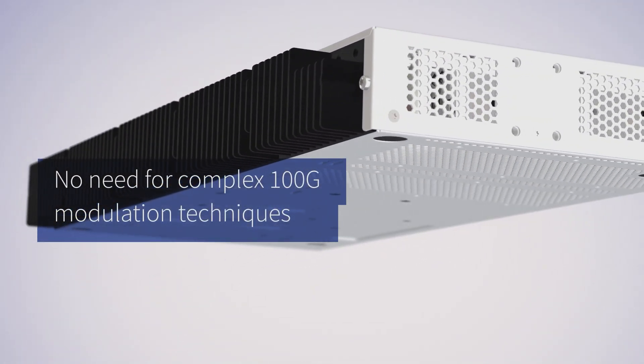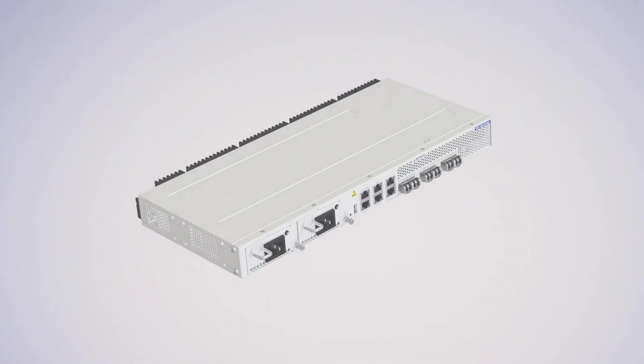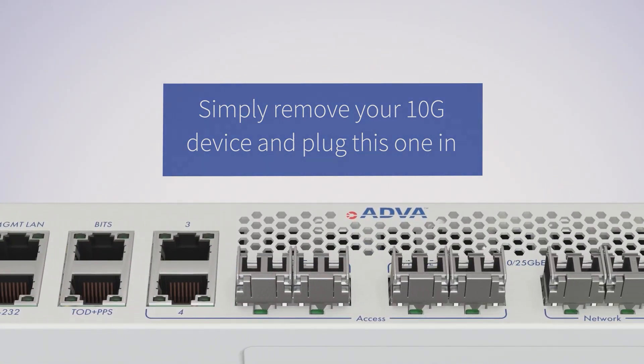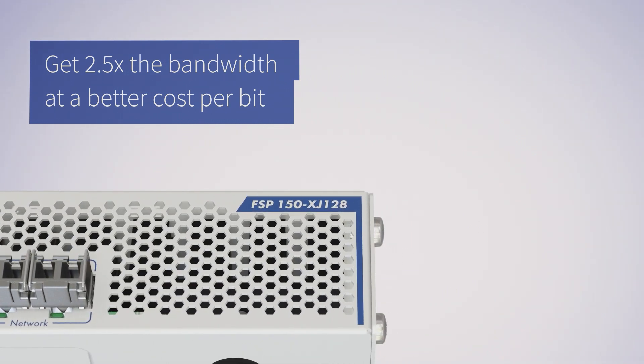No need for complex 100G modulation techniques. No need for increased footprint. Simply remove your 10G device and plug this one in. Get two and a half times the bandwidth at a better cost per bit.